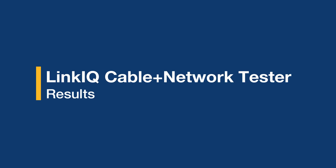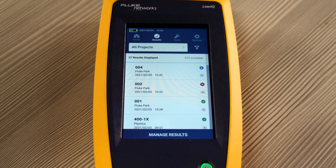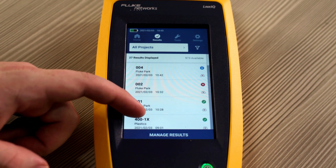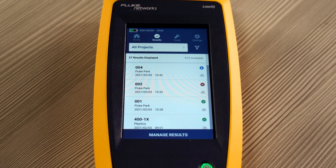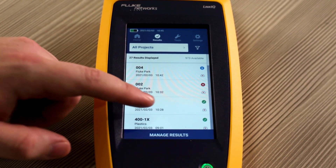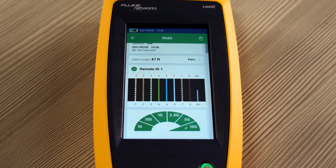Now that we've looked through our settings, our tools, and performed a few tests, let's take a look at the results. As you can see, we have the projects that we've been testing against — the ones that we set up here in Fluke Park, as well as the previous project. You can go into each one and look as to why it passed or failed, as well as the criteria that the test was set up to.